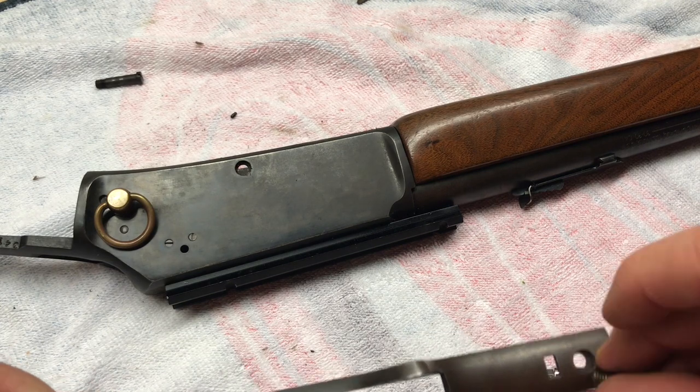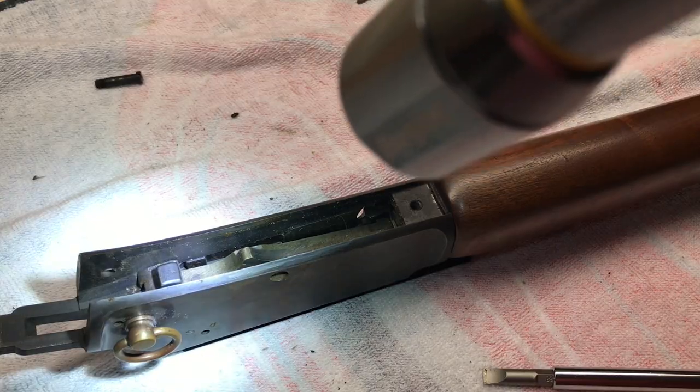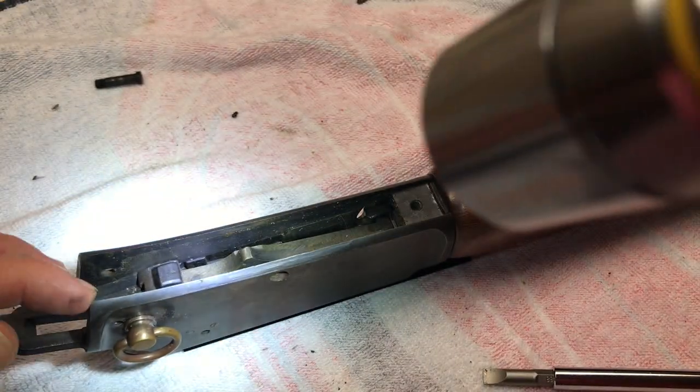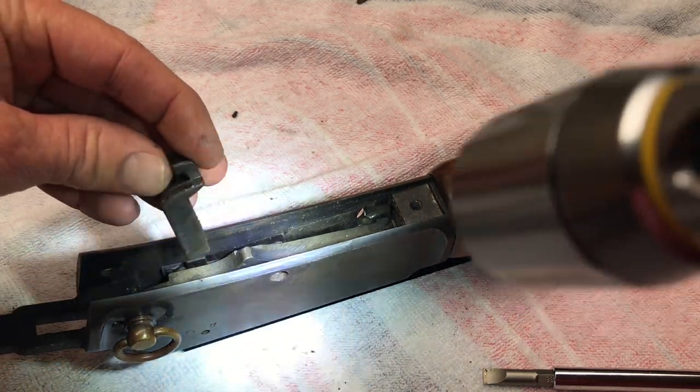We're not going to take the trigger apart — I thought about it, but I just cleaned it all out. Next, take your locking bolt out — it just lifts straight out, right there. There's your locking bolt.